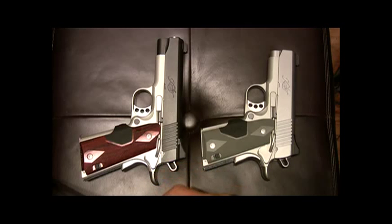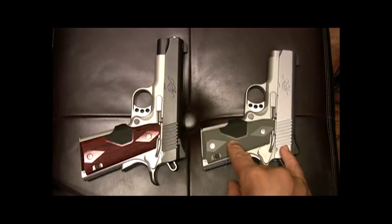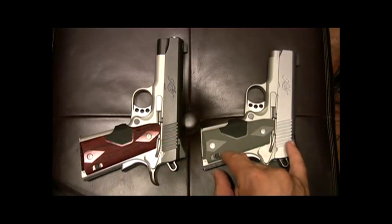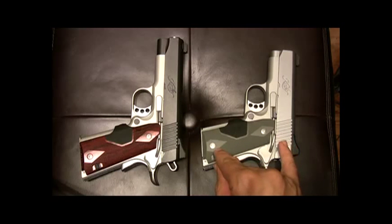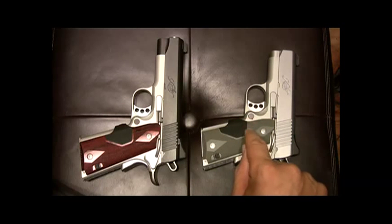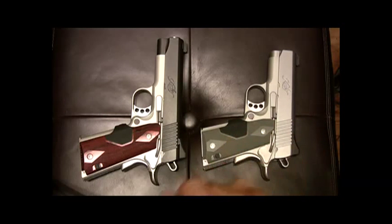Contrary to common belief that Kimbers have a break-in period — most of the time when people refer to a break-in period, they're referring to the small 3-inch model because the tolerances are so tight. They say to expect between a 400 and 500-round break-in period. However, I have never fired a single shot through this one right here. This is my little safe queen.